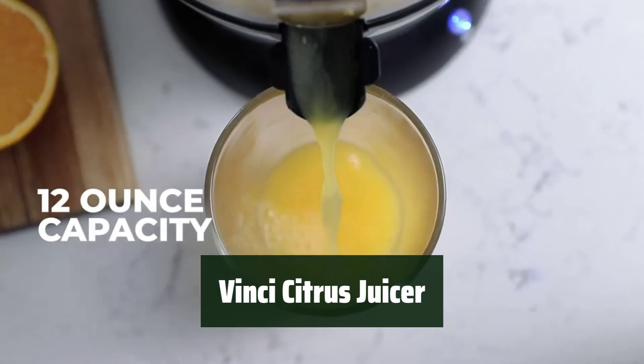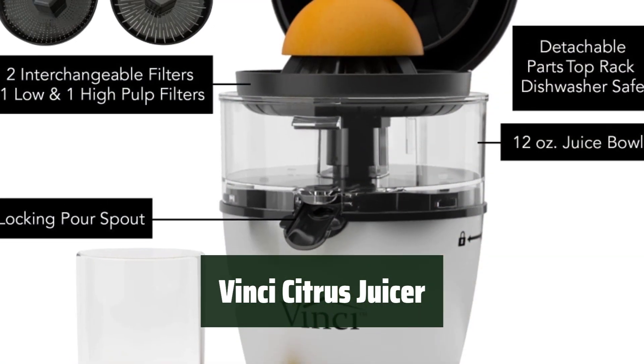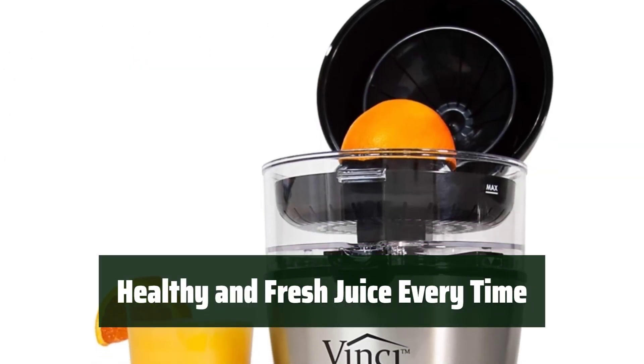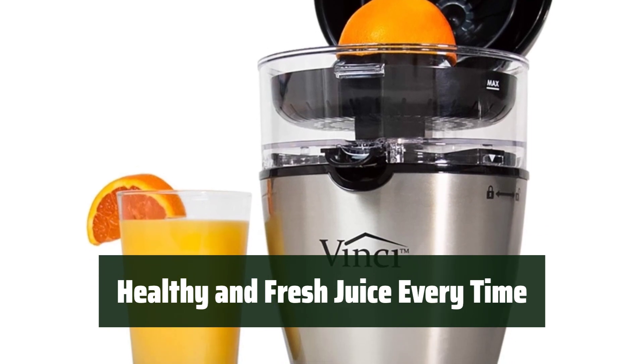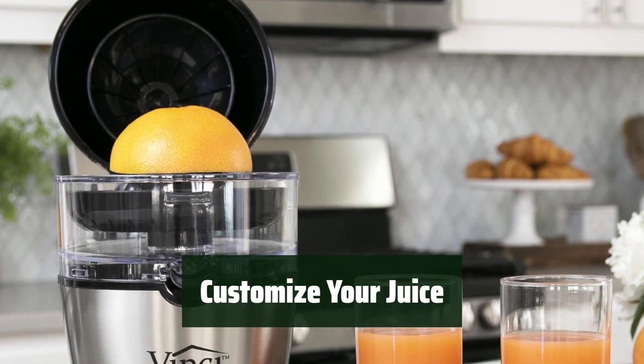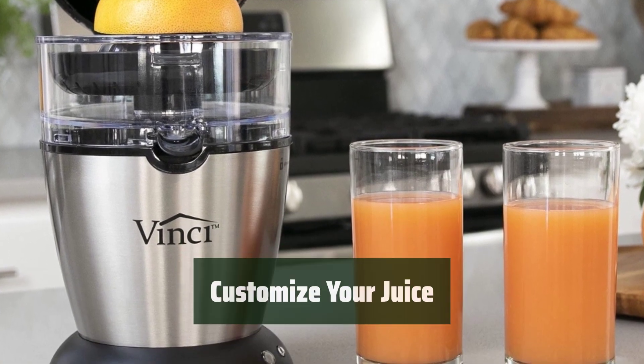Number 2. Say goodbye to manual juicing with the Vinci Citrus Juicer. Its one-button operation makes juicing citrus fruits a breeze. Enjoy fresh, organic juice with less added sugar thanks to the BPA-free Tritan plastic juicer bowl. With low and high pulp filters included, you can easily customize the pulp level of your juice to suit your taste.